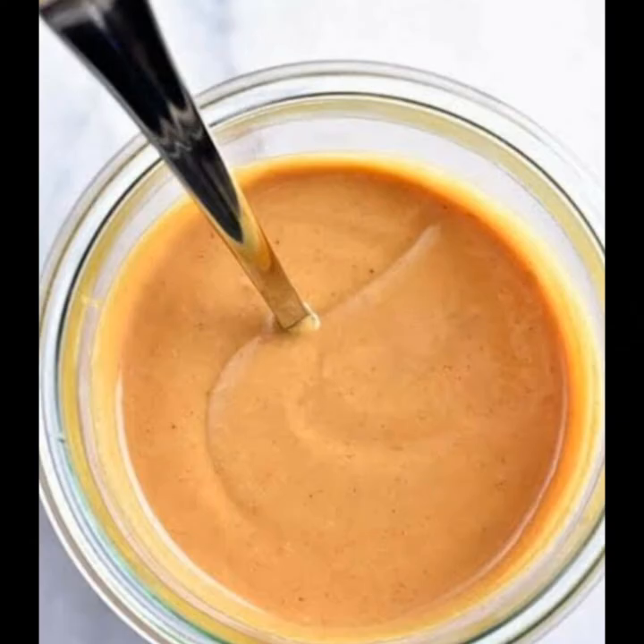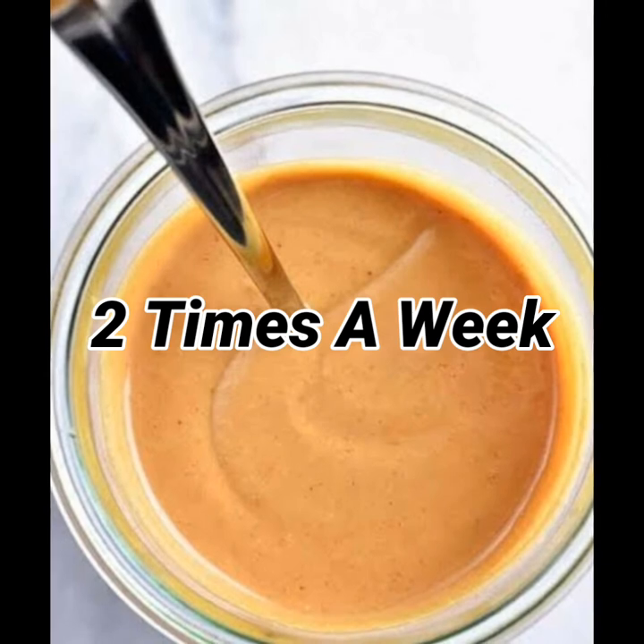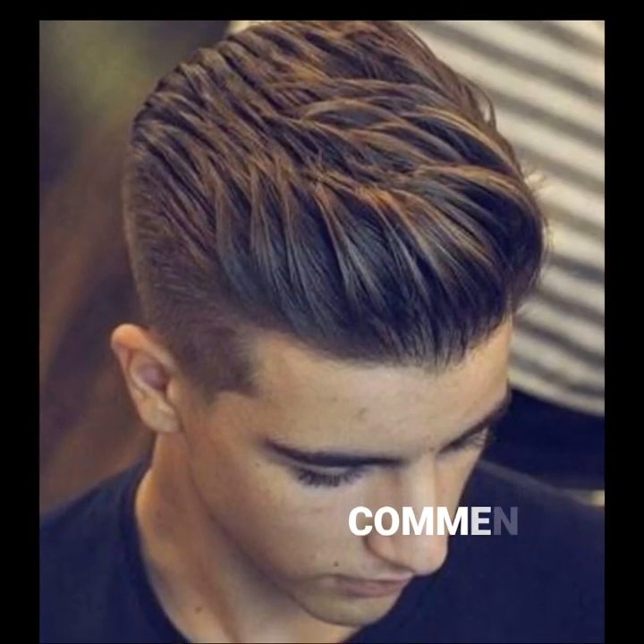Follow this method 2 days per week for 2 weeks and you will get good results. If you are not sure this method will work, I will give you assurance — just follow this method for 2 weeks and you will get good results.